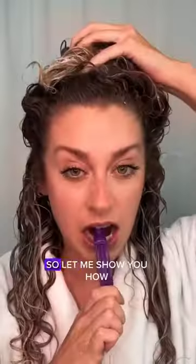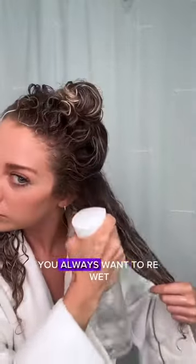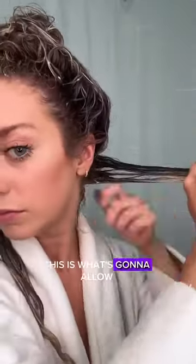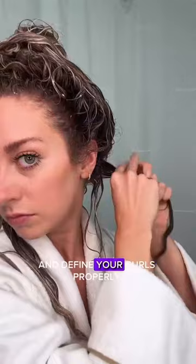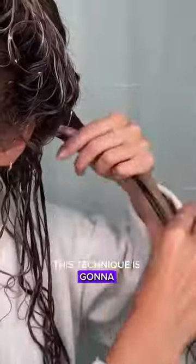Sectioning your curly hair while styling matters, especially if you have thick hair. It will always be easiest to start from the bottom section. For each section, you always want to re-wet and then smooth out with your brush. Within that larger section, you're going to work into smaller sections — this is what's going to allow you to really get in there and define your curls properly.